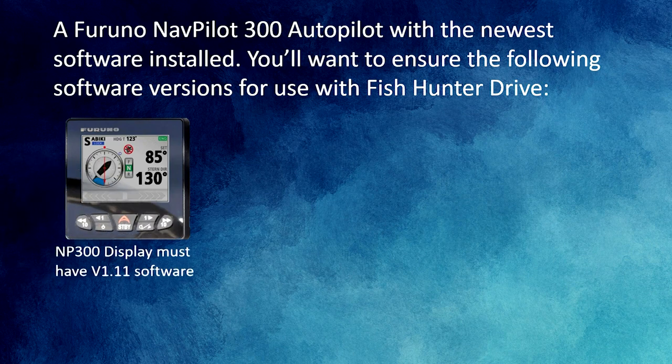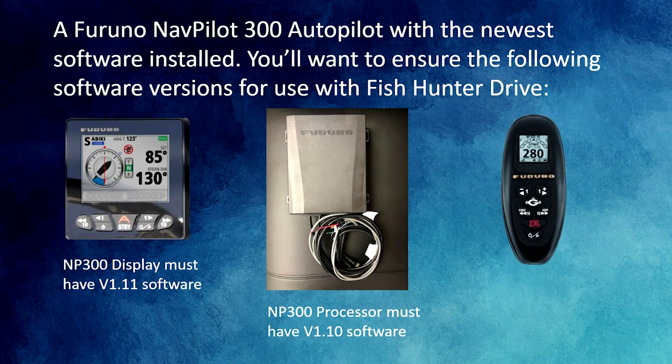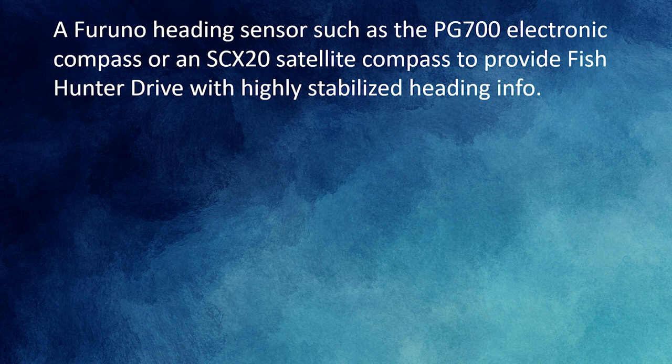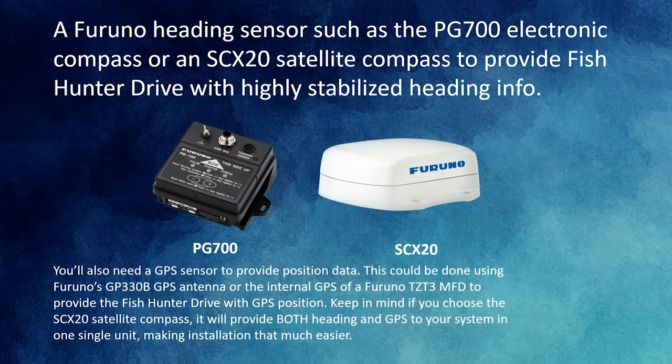You'll need a Furuno NavPilot 300 autopilot with the newest software installed. The NavPilot 300 display must have version 1.11 software, the processor must have version 1.10, and if you're using the gesture controller GCU001 it must have version 1.07. You'll also need a Furuno heading sensor — such as the PG700 electronic compass or the SCX20 satellite compass — for highly stabilized heading info. You'll need a GPS sensor for position data, using either Furuno's GP330B GPS antenna or the internal GPS of a Furuno TZT3 MFD. Note: the SCX20 satellite compass provides both heading and GPS in one single unit, making installation easier.